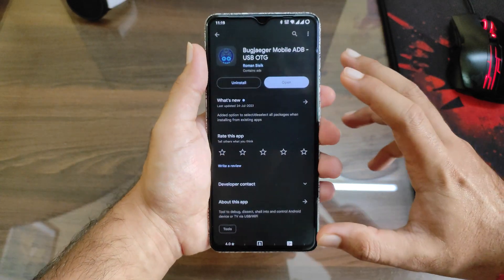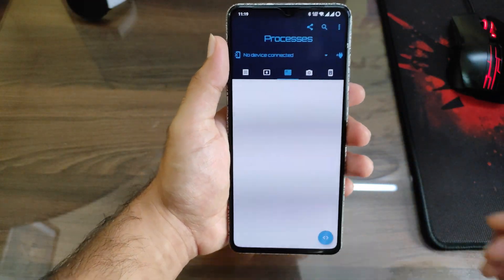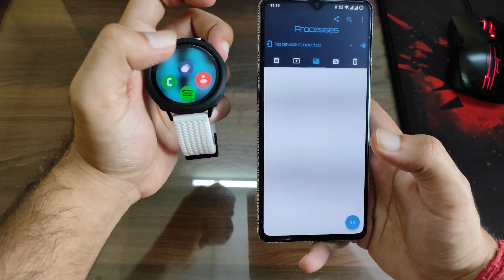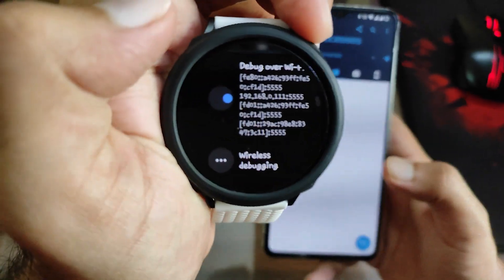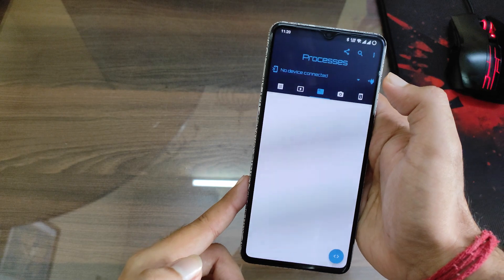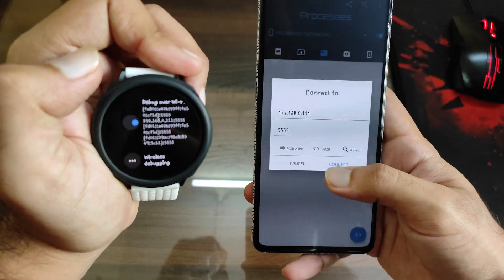You need to install this app on your phone — I'll link it in the description below. After opening it, go to your watch and check the IP address, then enter it in the app. Swipe down and go to the Wi-Fi option. Enter the IP in the icon and enter the port as well.